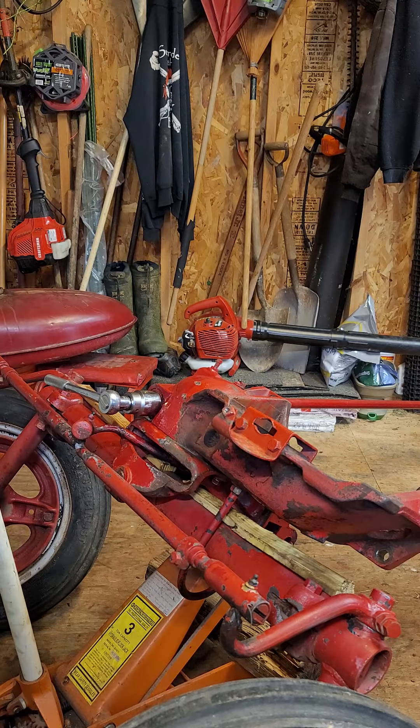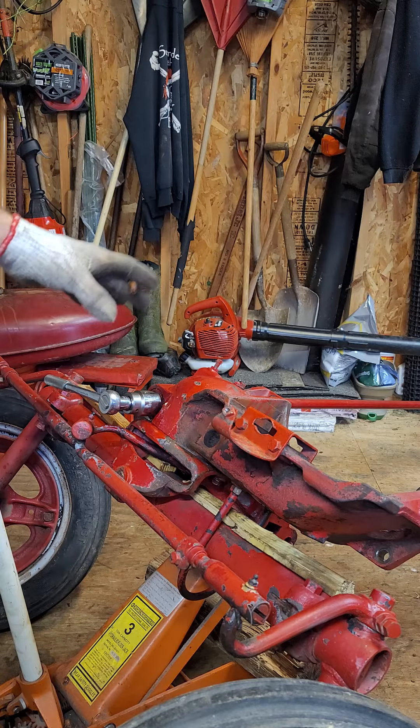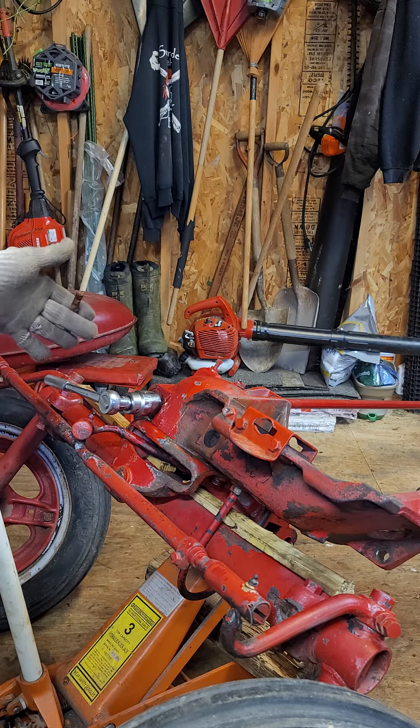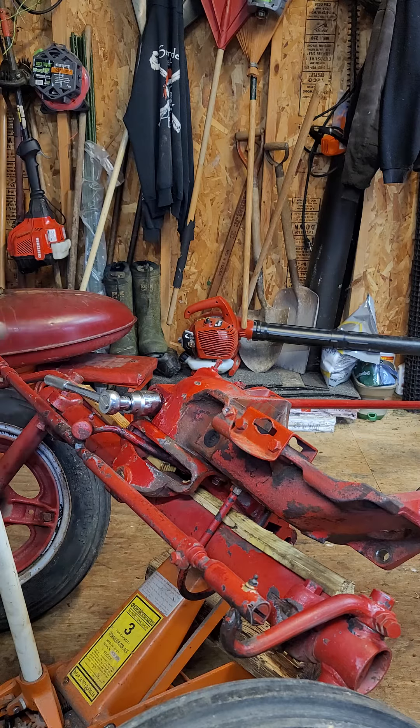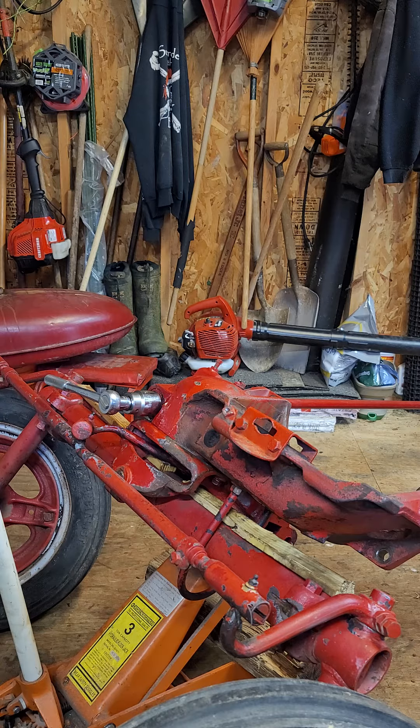I'm sure there are some things in this video that you guys may do differently. If you see something or have advice on something that should be done differently, by all means feel free to comment. For the first time on the Super A, I noticed there weren't any videos on the front ends. So I want to try to show from stripping it off the tractor to tearing it apart, what I find, putting it back together, and reassembling it — so there's actually a complete video on the Super A. And again, this is a '49.